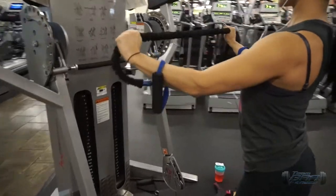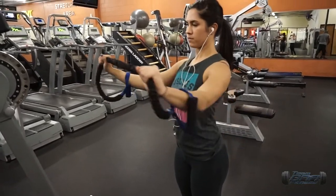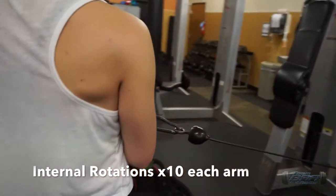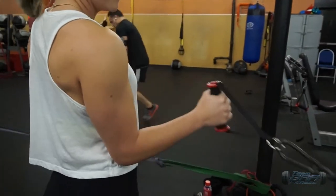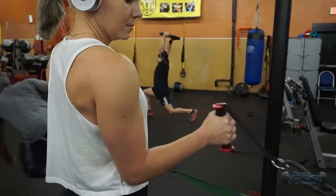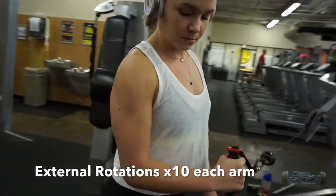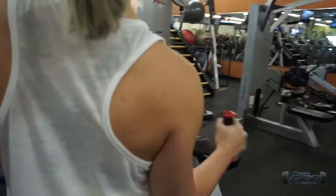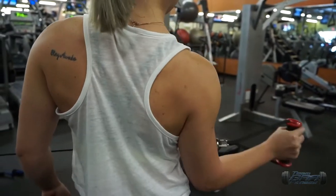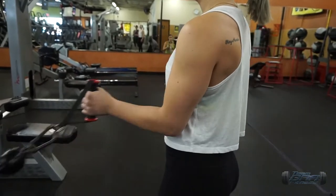For the warm-up today we have fan pull-aparts, supersetted with jumping jacks, as well as internal and external rotations with the cable. You want to keep your elbow in and don't go super heavy here — we're trying to really warm up your rotator cuff so we can protect it with all the shoulder and back movements we'll be doing today. She always likes to remind everyone that you should be able to keep a towel between your elbow and your waist while doing them.